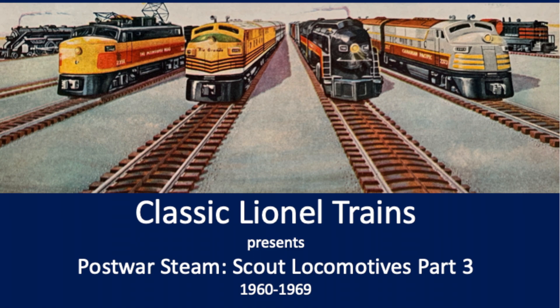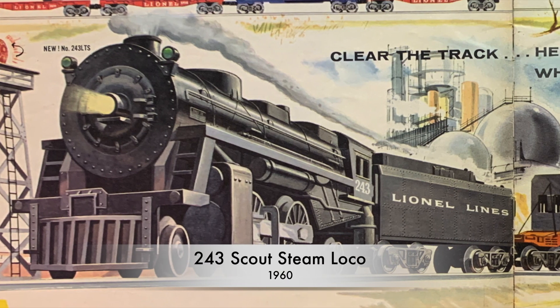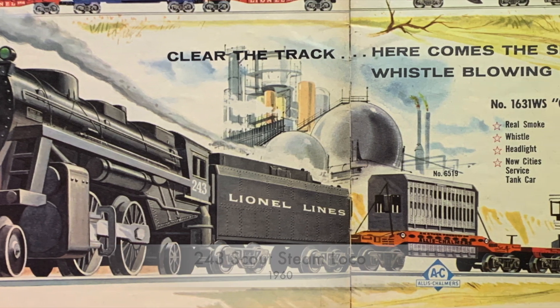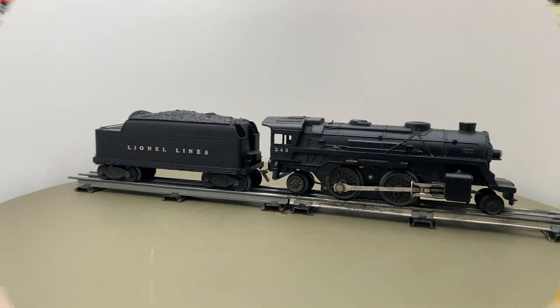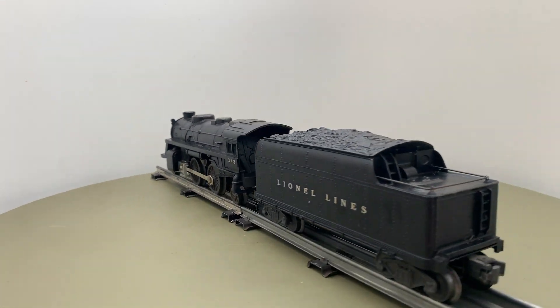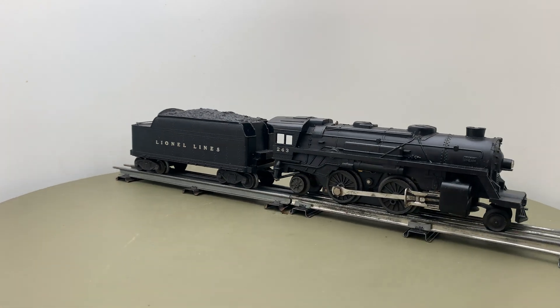This is the third of three videos of Scout locomotives produced by Lionel. The 243 had a metal motor and a smoke unit and was only available in 1960. It was also delivered as 244 until 1961, identical to the 243 but with a different tender.